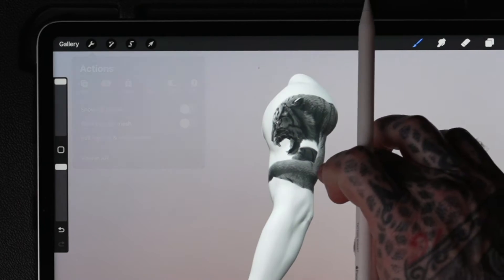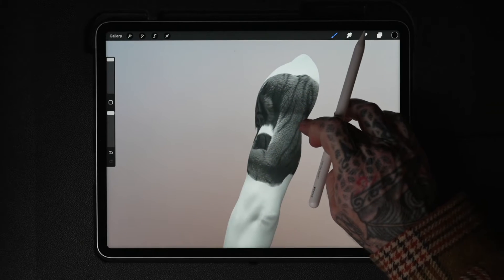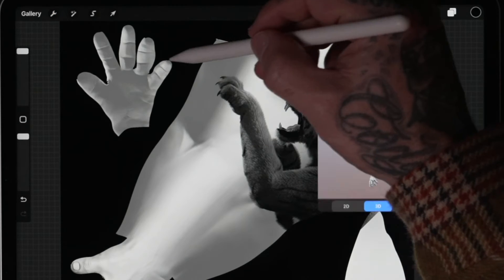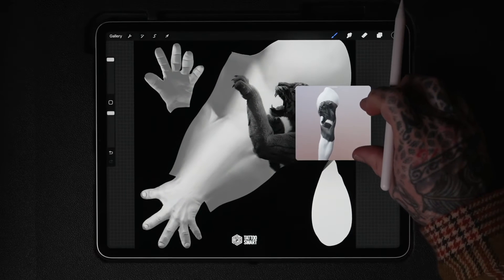To check your design in 3D, just toggle 'Show 2D Texture' on and off. And here's an awesome trick: in 2D mode, you can toggle on a reference view of the 3D model. Go to the wrench icon, then Canvas, and choose Reference. Adjust the window as you like.